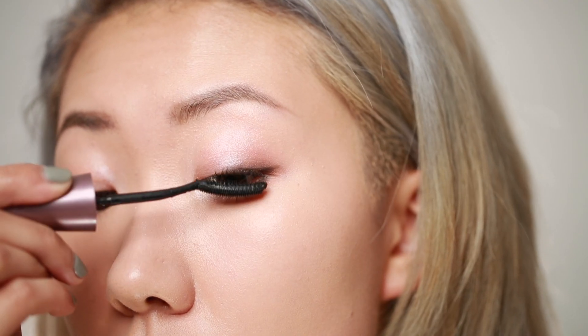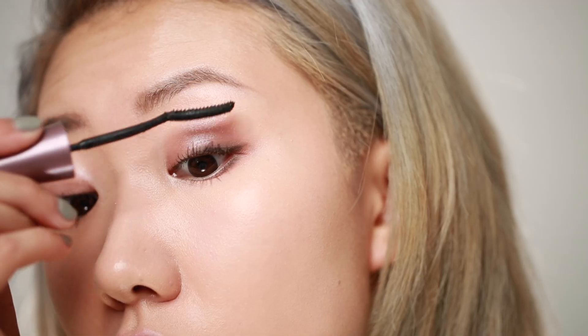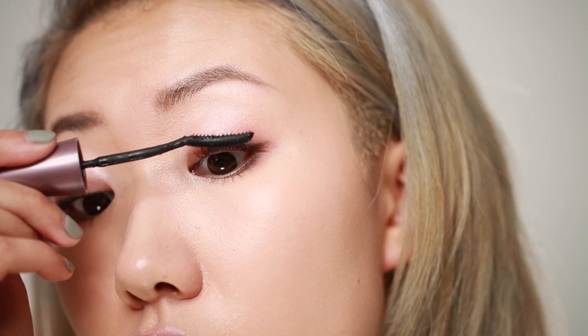To make my eyes even more open, I'm going to apply some Maybelline Lash Sensational Mascara onto my upper and bottom lashes.